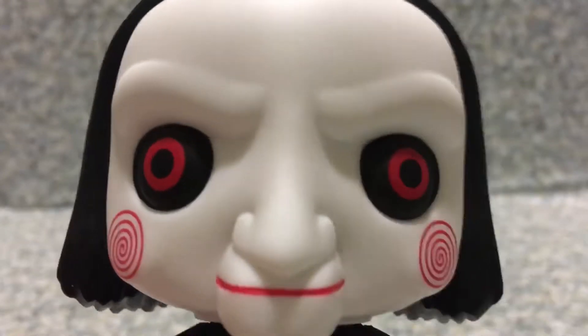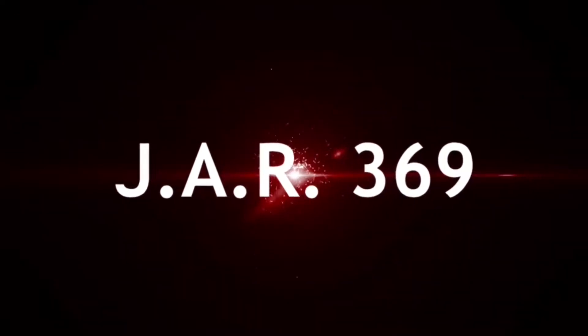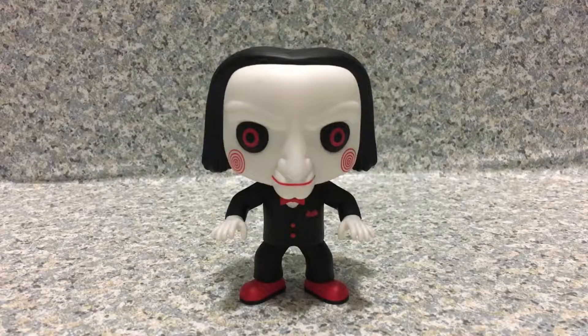Hello everyone, I want to play a game. Hello horror fanatics, this is JR369 and welcome back for another brand new video review. Today I'm going to take a look at the pop movie Saw, Billy the Puppet, by of course Funko. I'm doing this review for the honoring of the new movie Jigsaw.